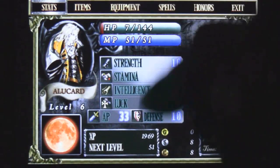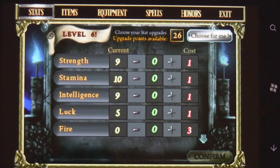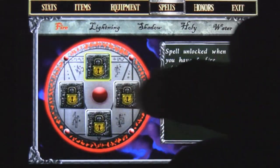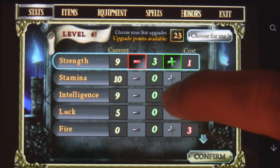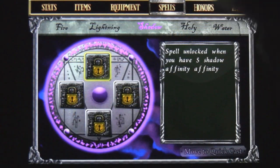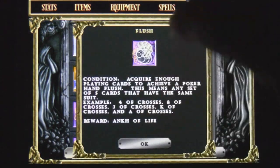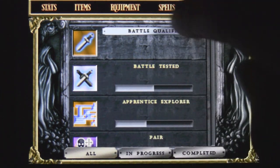You have your stats here which can be upgraded when you level up, so you can add stats to each individual category. You can also work on your spells — if you upgrade the fire, lightning, or shadow categories, then you can use those spells. There are also little achievements to work through that will give you extra XP when you achieve them.